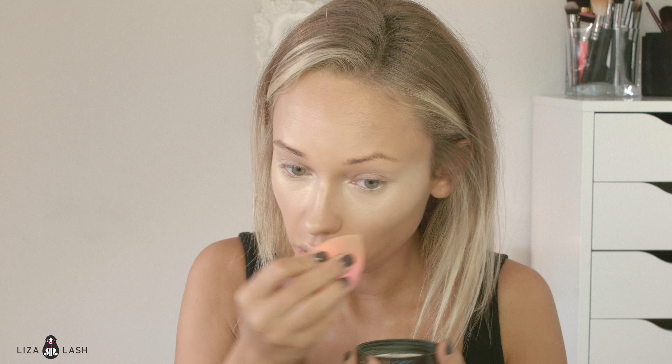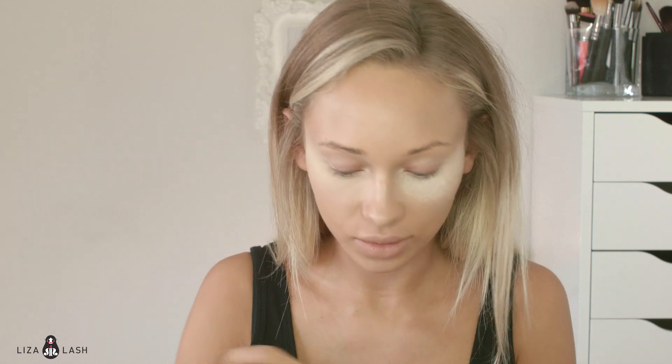The next step is baking. For baking I'm going to use Laura Mercier translucent powder, and I'm going to apply it with the Beauty Blender under the eyes so it sets the concealer and doesn't crease. It kind of highlights it too — don't be afraid to put a thick layer. And I'm going to apply it on top of my nose and forehead.